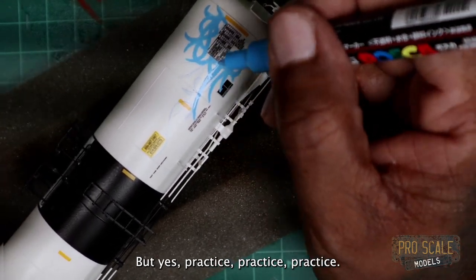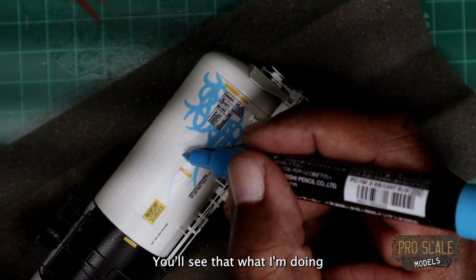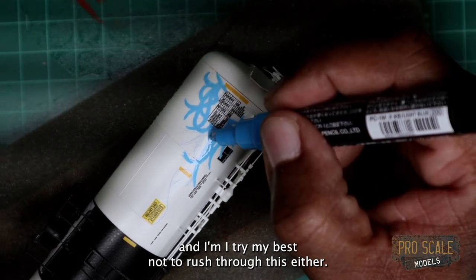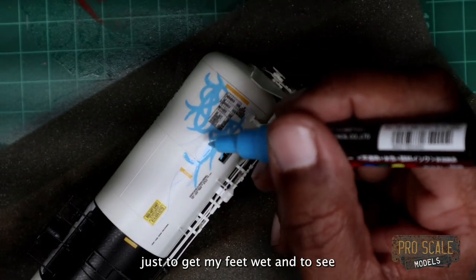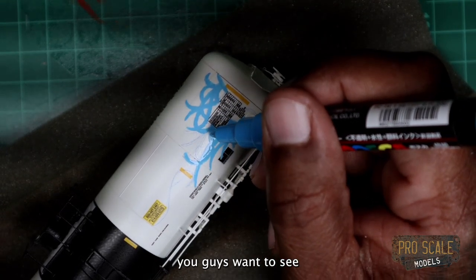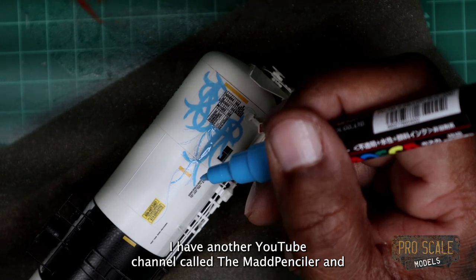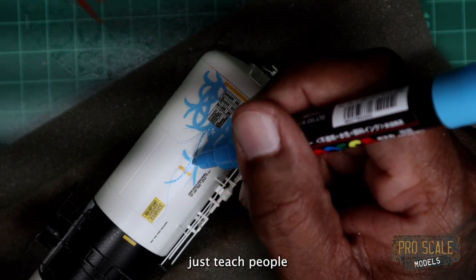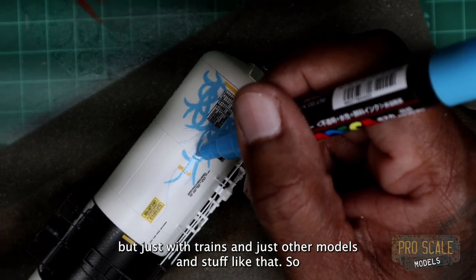Practice, practice, practice. I only want to stay about an hour just to get my feet wet and to see the engagement — obviously I'm testing to see if this is something you guys want to see. I used to go live on another YouTube channel called the Mad Penciler, where I would go live every week on Tuesdays and teach people how to draw and talk about art. I kind of want to mimic some of that here, but just with trains and other models.